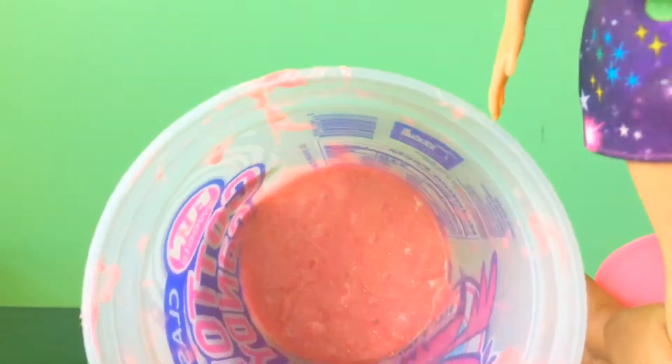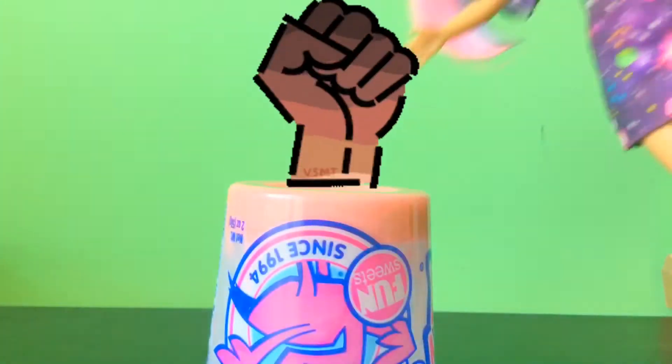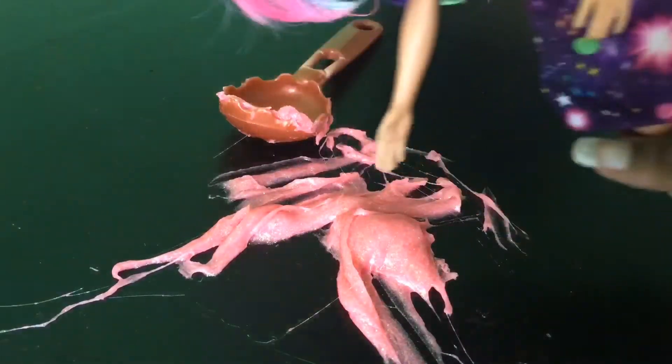Does it look sticky? I'm going to get the whole thing out. Okay, this is not all of it.